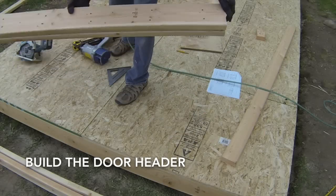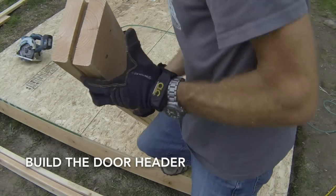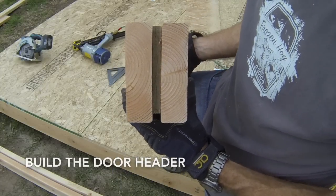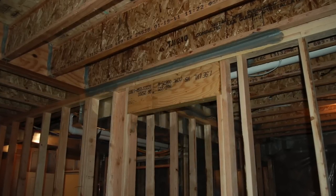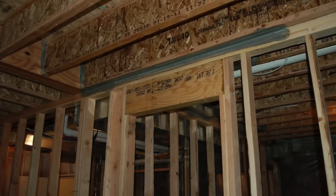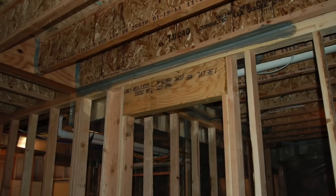The next step is to build the header for the doorway opening. The header is made by sandwiching a piece of OSB between two boards and nailing them together. If you're using LVL beams as a header, you will nail the beams together without sandwiching OSB between them. It is important to calculate the load that will rest on the header and size it accordingly before it is installed.